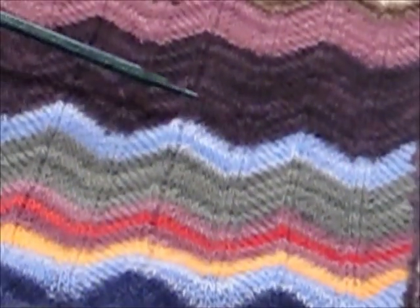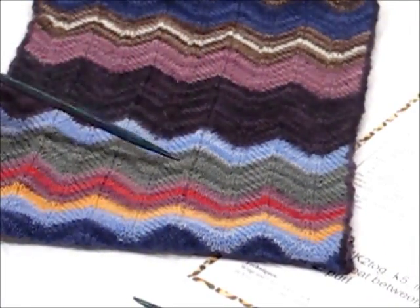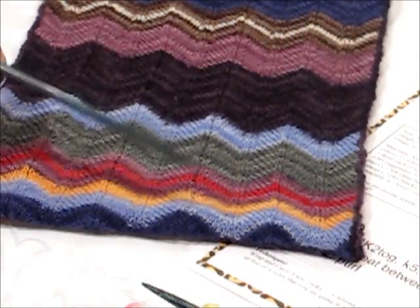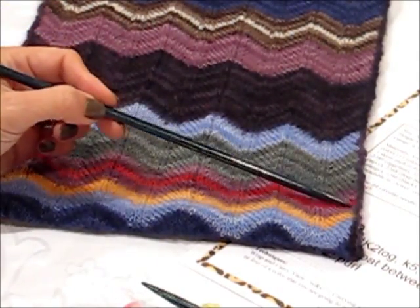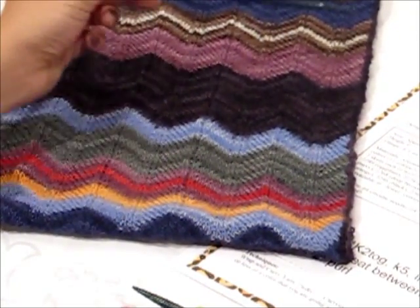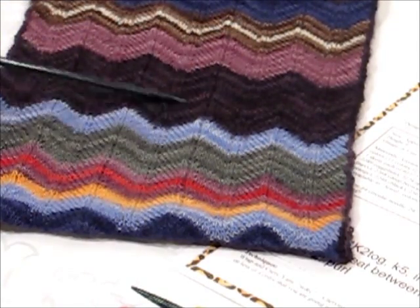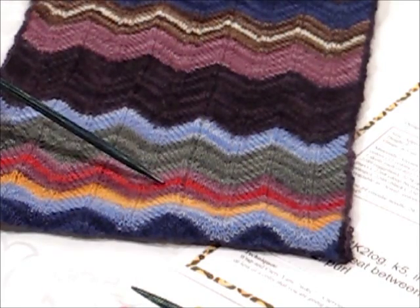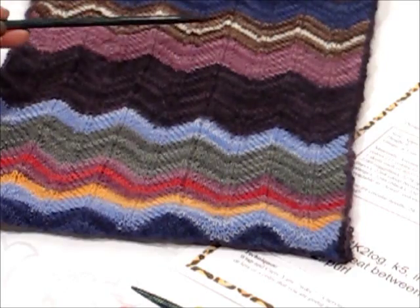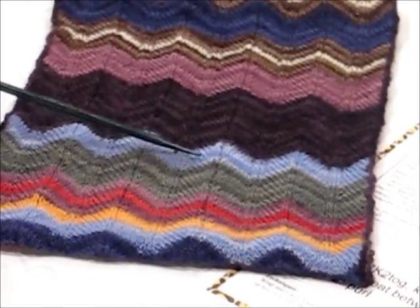Always pay close attention when someone is trying to pair a pattern with a yarn and why they're choosing it. Since this pattern is used so often, a lot of times people will choose to put a novelty yarn — something sparkly or fun — in these thin rows. But we chose to use the same yarn all the way through, selecting a color — in this case red, and then up above here white — to pop and make that thin line as important as the other larger blocks of color.